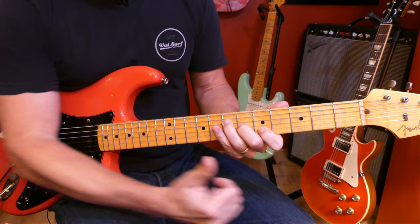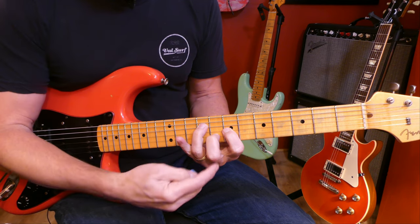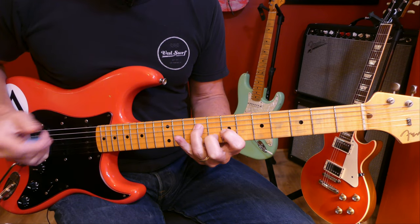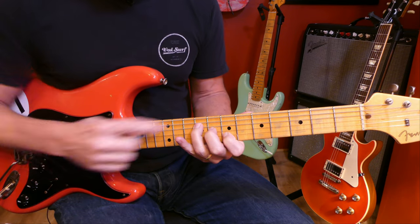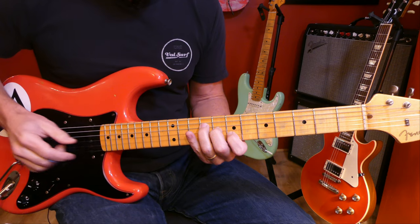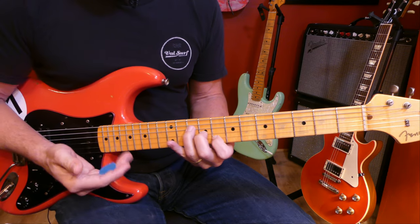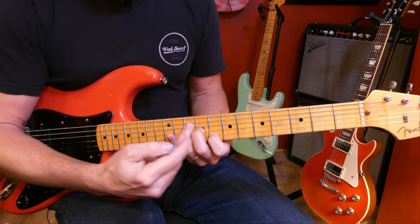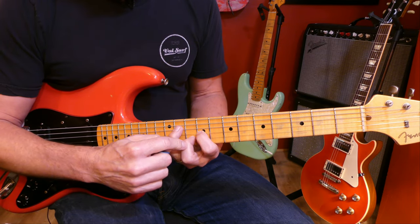Now we're going to target our next G chord up the neck on the same set of strings — root on the B string, eighth fret. The next chord in the progression is B; we're already playing a B right here on the D string. When the root is on the D string, the triad always looks like this. B and C are only a half step apart, so just move that up a half step. For the A chord, root on the B string, tenth fret.